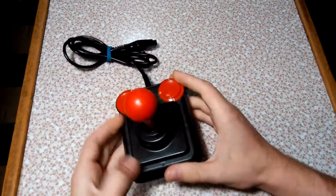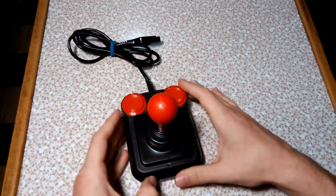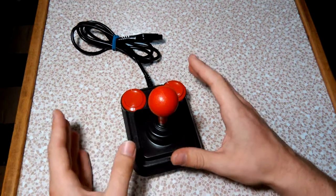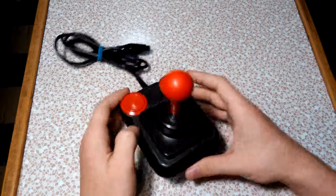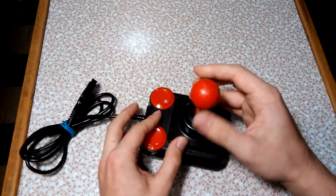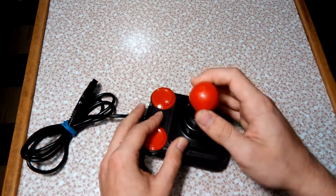I prefer this joystick on some games, although I do use my Kraft joystick the majority of the time because that's my favorite. Particularly for games where you just go side to side — like Space Invaders or Demon Attack — I actually prefer this joystick because I'm only going side to side and I don't need that precise movement, so it's really good for games like that.